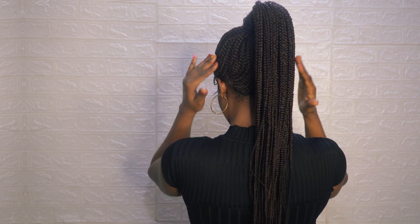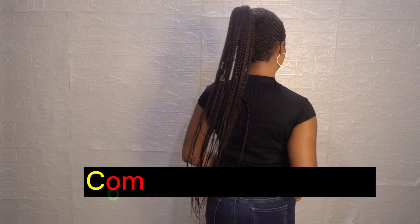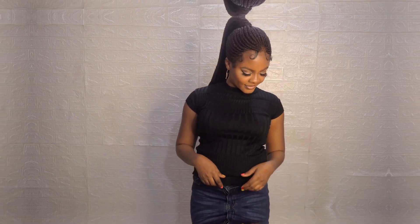Hi beauties, welcome back to my channel. In today's video I'll show you how I made this beautiful fulani braided ponytail wig without ventilating. It's completely handmade and this tutorial is going to be very detailed, so even if it's your first time you should be able to make a braided cap like this after watching this video.